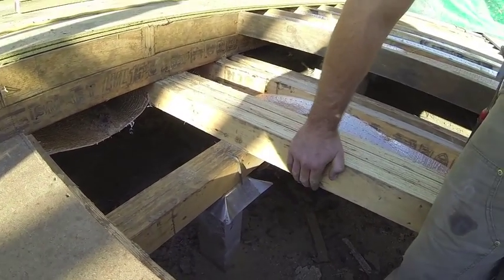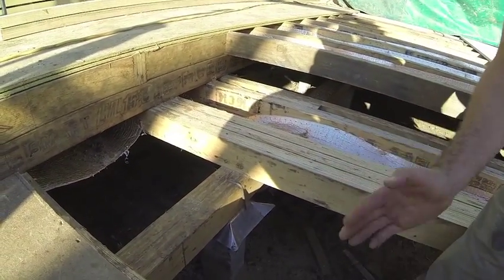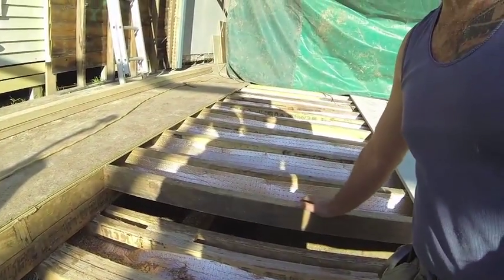On top of that we have our joist section. Our joist is spaced at 450 centres the whole way through, except for the floor up here where we've got additional weight and we've put them at 300 centres.